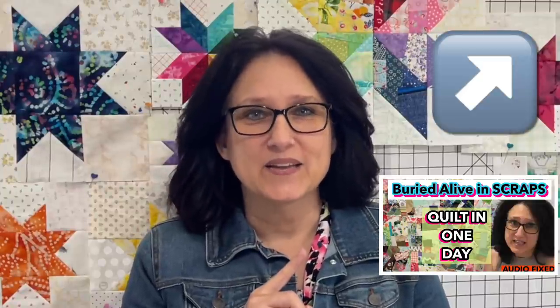Go ahead, click the link in the top right hand corner. I will also link that video at the end of this video. Enough talking already! Let's get busy making our Scrappy Crumb Star Quilt Block.